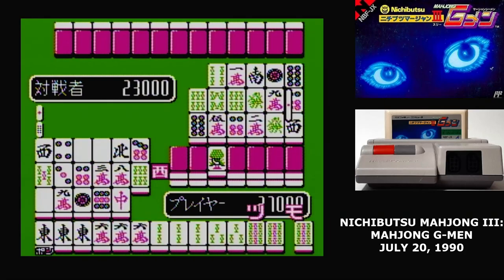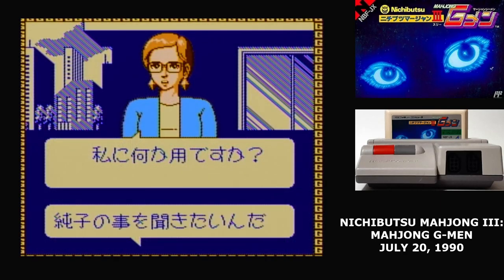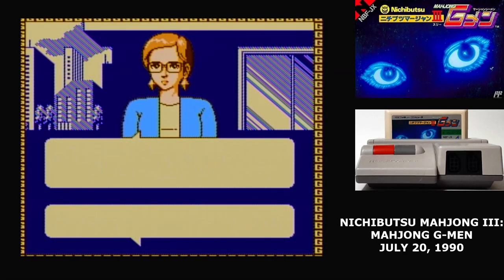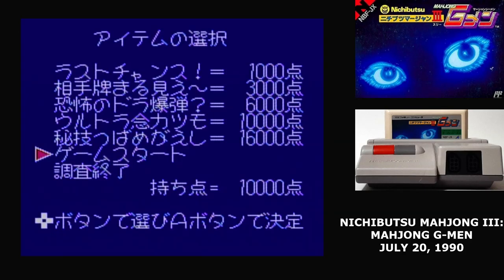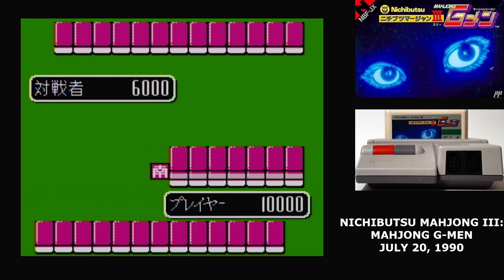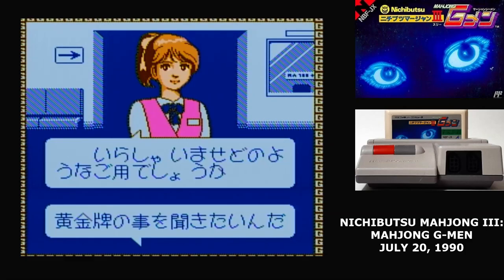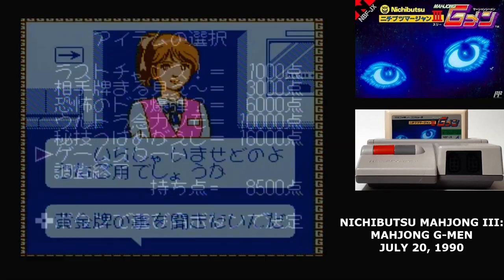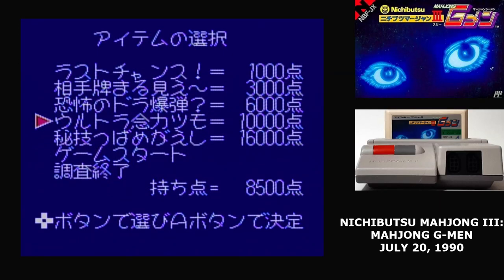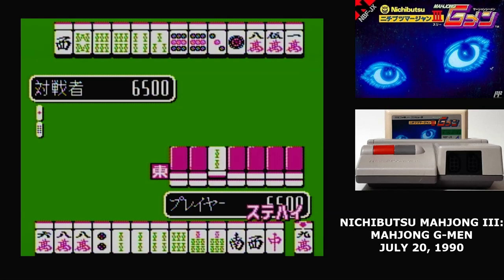The other mode that uses the standard Mahjong interface is Mahjong G-Men, and this is something unique for the Famicom. It's a port of one of Nichibutsu's existing arcade Mahjong games. For this mode, you pick one of three characters to investigate, and you get a big full-screen graphic of them, which is fairly unusual on the Famicom. These kinds of graphics were commonplace on the PC Engine CD, but pretty uncommon on the Famicom with its limited graphics capabilities. Before the match, you can spend some of your points on a power-up that will affect your opponent, like making their hand visible for the entire game.